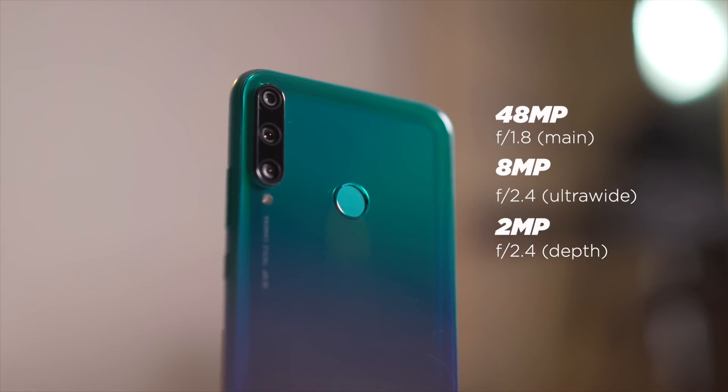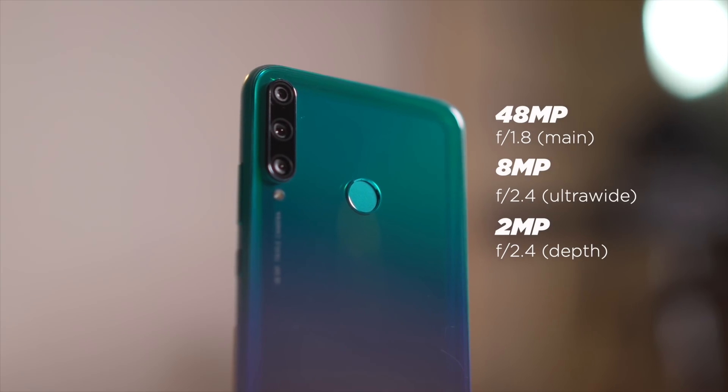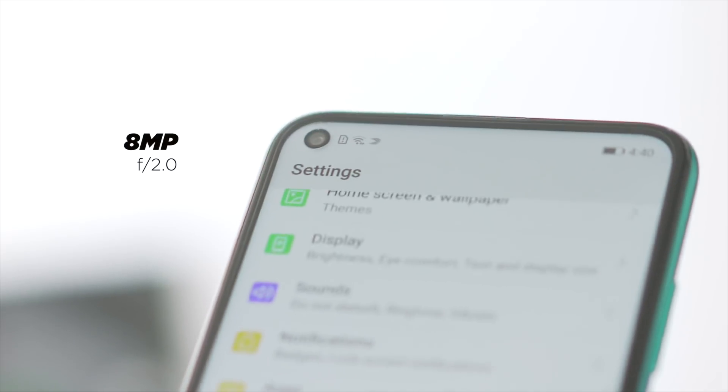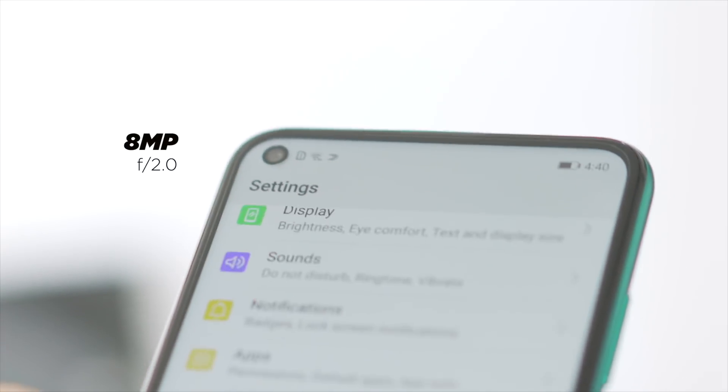Now checking out the cameras, the Y7T has a triple rear camera setup composed of a 48-megapixel main, 8-megapixel ultrawide, and a 2-megapixel depth sensor. Meanwhile, in the hole-punch module up front is an 8-megapixel selfie shooter.